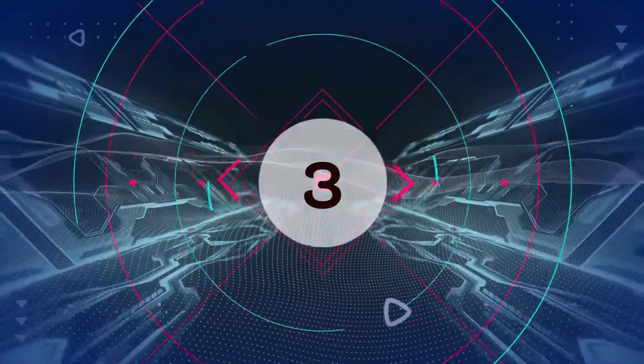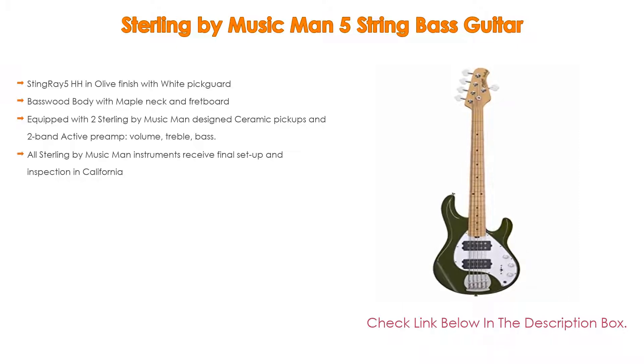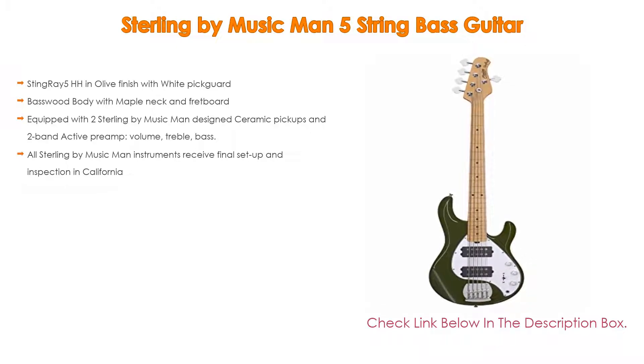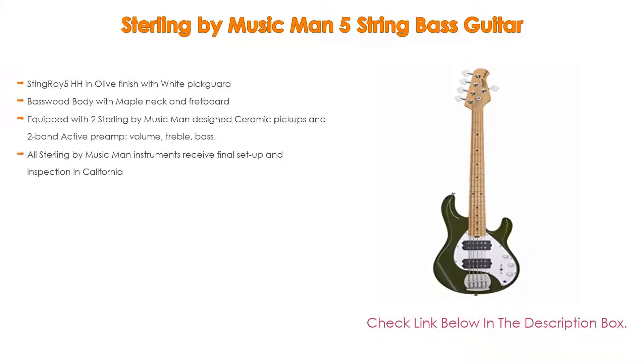Number 3. For some exclusive reasons, the Sterling by Music Man 5 String Bass Guitar is on our list. It features not only a Stingray 5 HH in Olive finish with white pickguard, but also a basswood body with maple neck and fretboard. It is equipped with two Sterling by Music Man designed ceramic pickups, a two-band active preamp with volume, treble, and bass controls. All Sterling by Music Man instruments receive final setup and inspection in California.